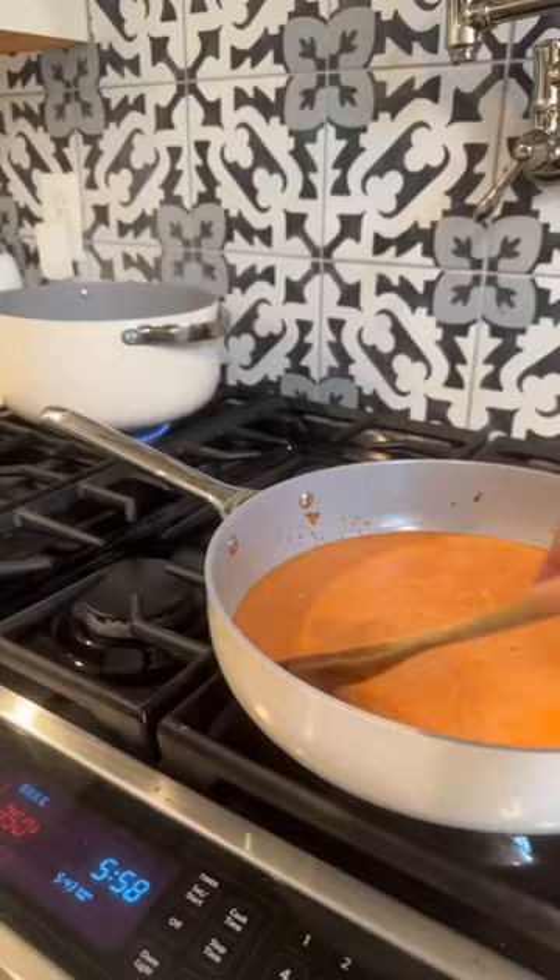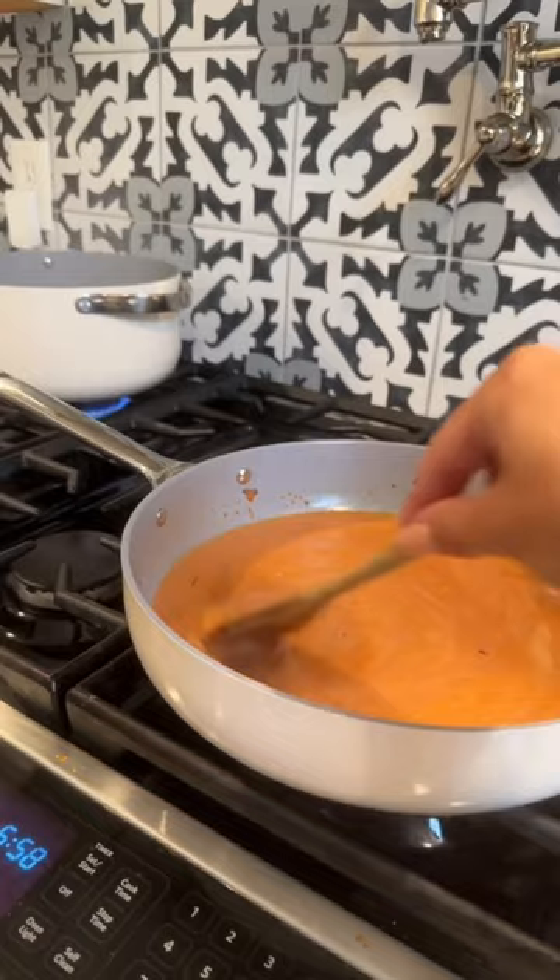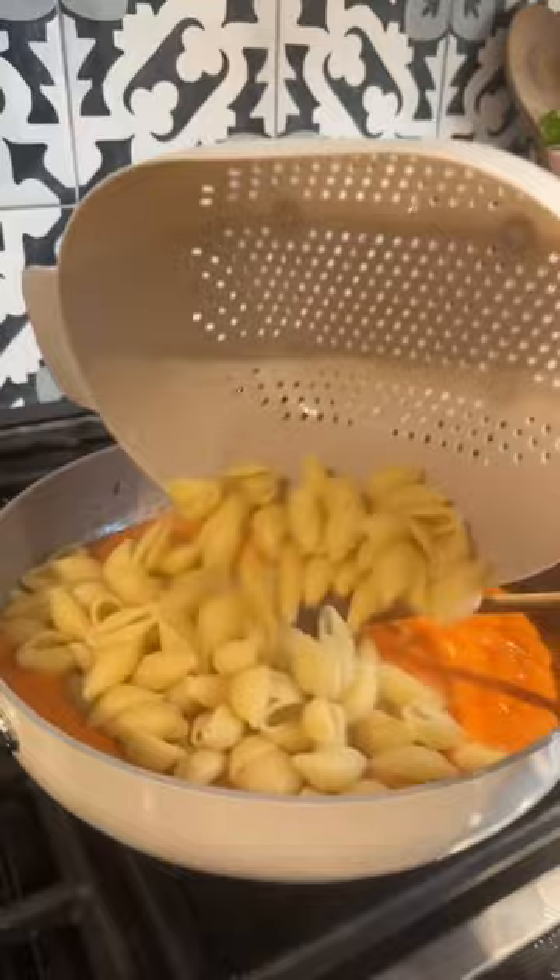Are you excited for vodka pasta? Also, these pots and pans are my absolute favorite — they're from Carraway. I do have a discount code in my bio.